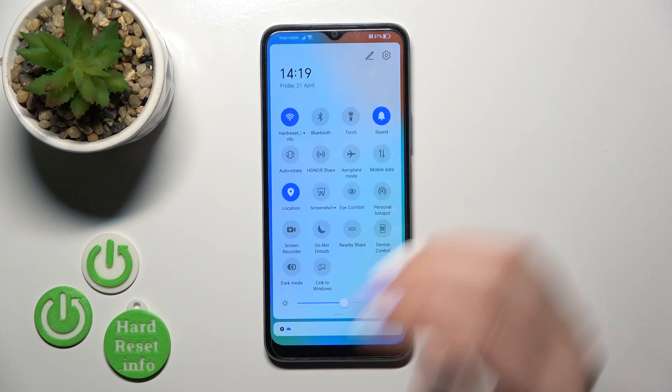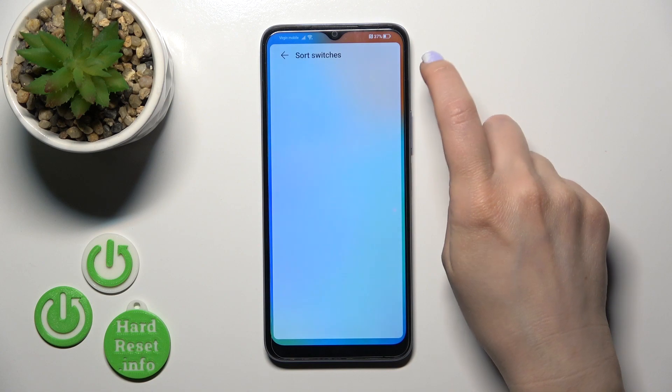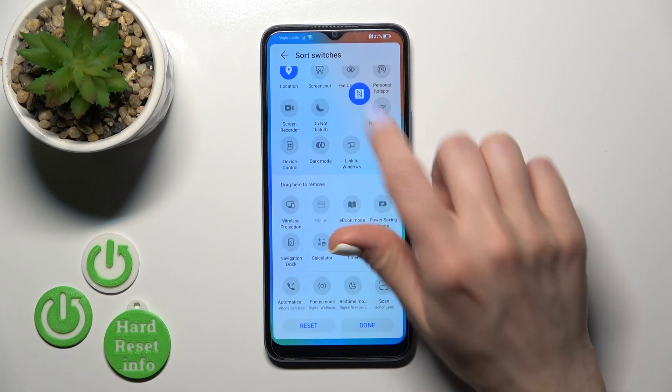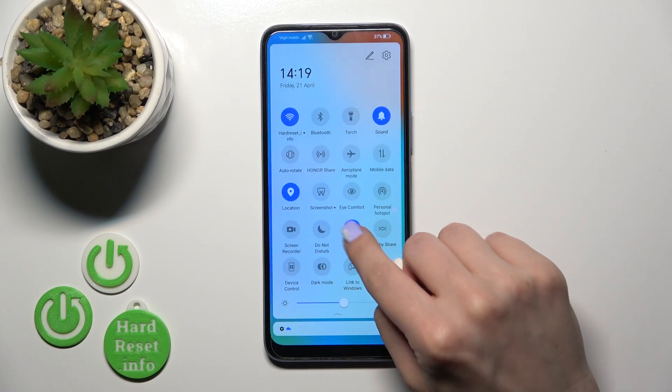There is also one more way how we can do that. Just open the control panel and to add the NFC option here, click the settings icon, hold it, drag it to your panel, and click Done.